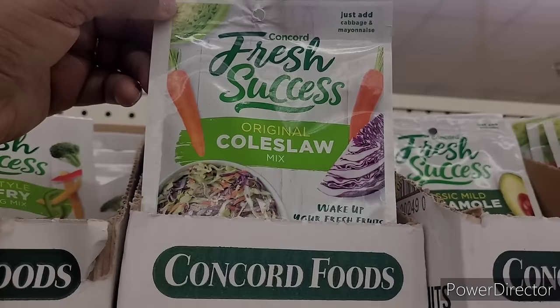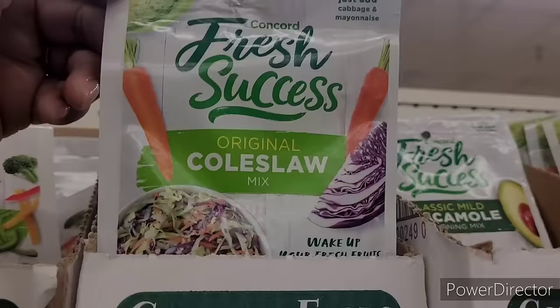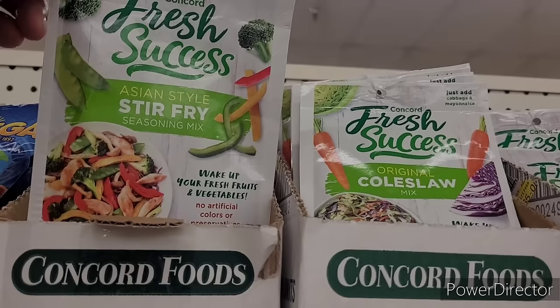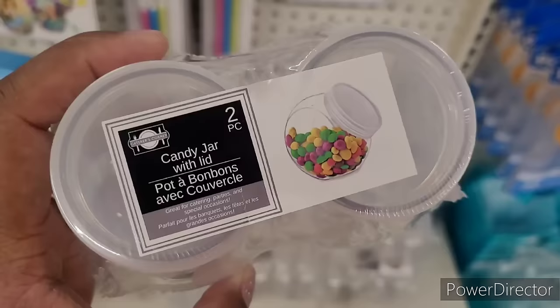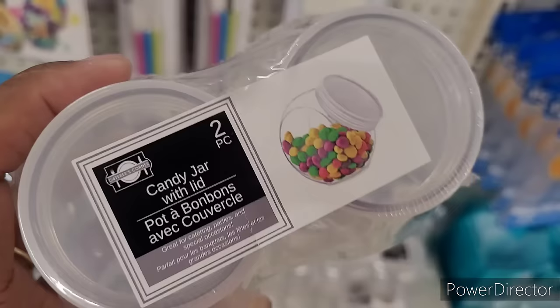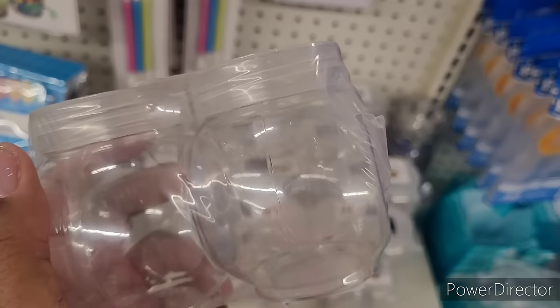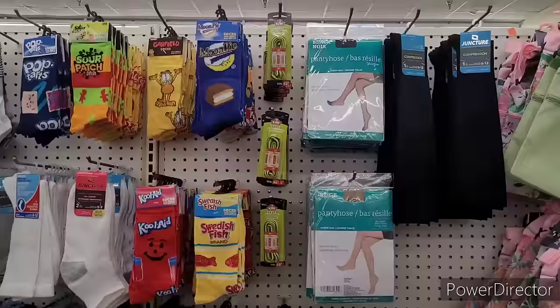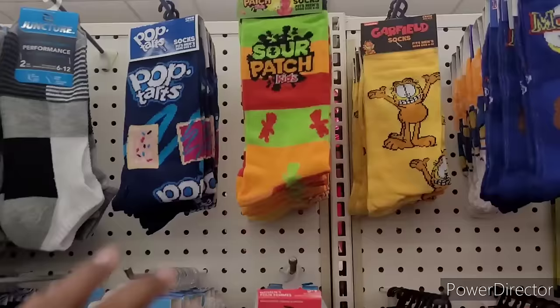Let's move on. So we're over here in the food section now. They have this Concord Fresh Success original coleslaw mix - it says just add cabbage and mayonnaise. They have the classic mild guacamole seasoning mix and Asian style stir fry. Over here where they have the little cake decorating items, they have these candy jars - you get two with the lid. Look how small they are - you can put beads and buttons in here, use these in your craft room or wherever you can get the most use out of them.